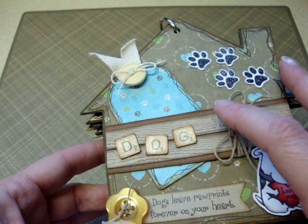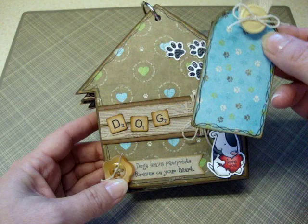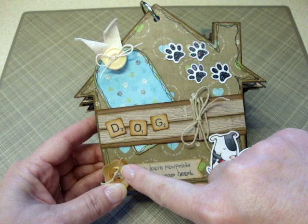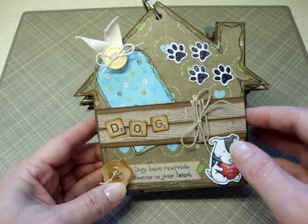I inked those a little bit and then put some glossy accents on them to give them a little shine. I used that for the pocket to hold the tag in. The tag is some more of the digital papers, another button and some twill tape, some more craft paper on the back with some information about her. There's a button down here with some hemp cord, another sentiment from the stamp set, and another dog. You can also trade out what sentiment goes in the heart on this stamp.